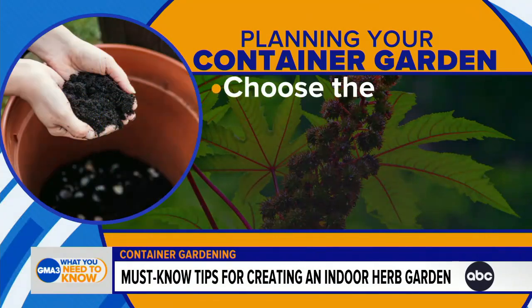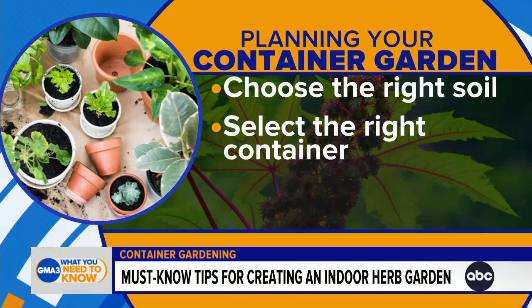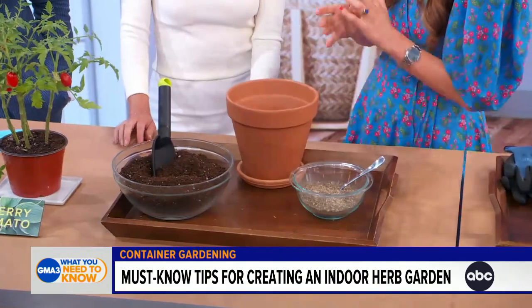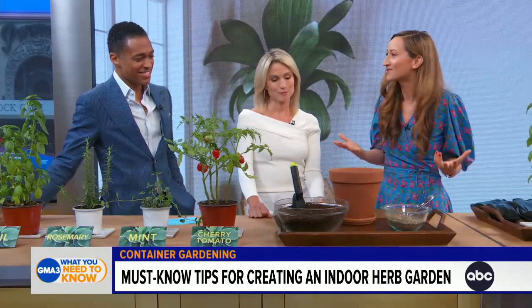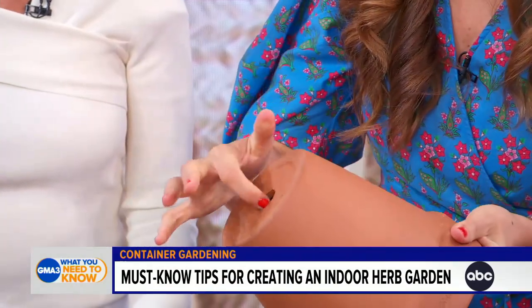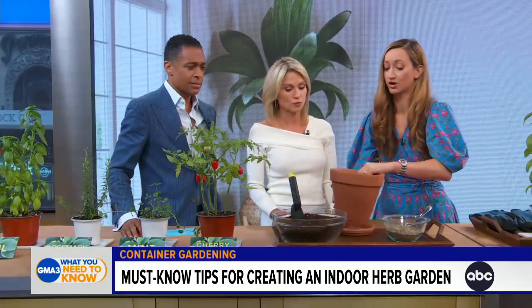You're going to need the right container. A traditional pot works, or you can use a biodegradable egg carton, or at The Spruce we sometimes use thrifted teacups for something really interesting. It really comes down to the aesthetic of your home and your personality. Drainage is key because plants can drown too — you want a pot with a hole about one inch in diameter, and you can always add extra holes if you want more drainage.